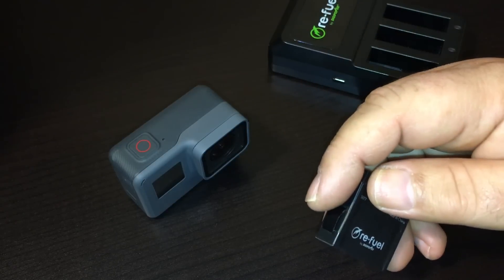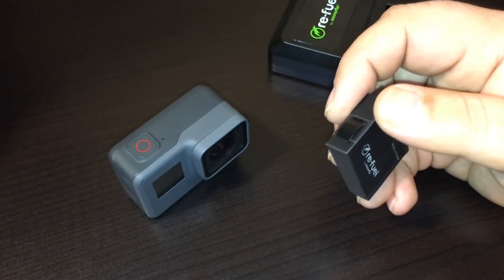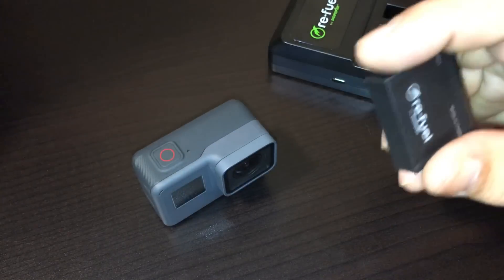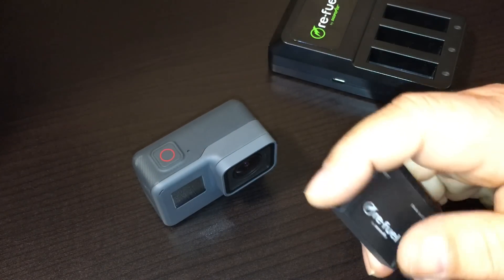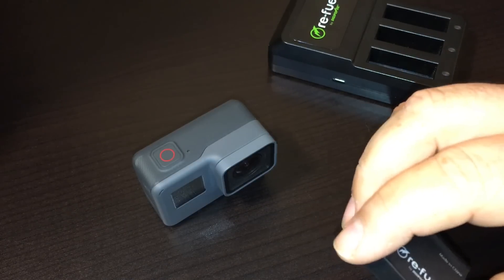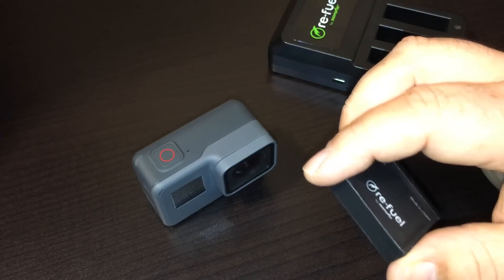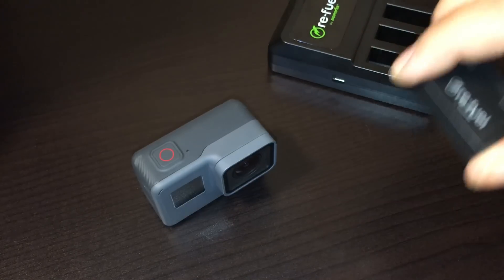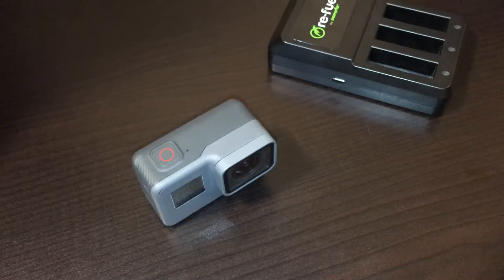Good day folks. I just want to go over something — it's common knowledge now that the 1.55 update firmware for the GoPro Hero 5 disabled the use of third-party batteries. I don't want to get into the whole debate of whether that's a good thing or bad thing. I just want to add to it, because quite a few of my subscribers have made comments and are a little confused about batteries and external batteries — what works, what doesn't.